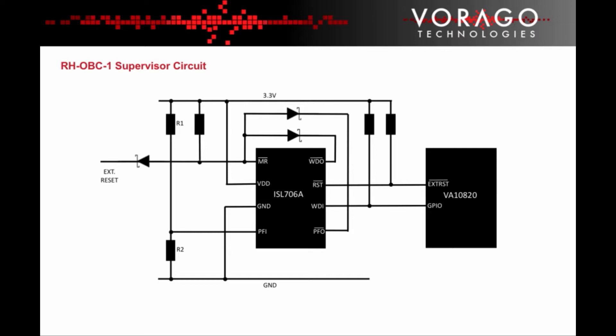There is already a watchdog function implemented on the MCU, so the ISL706A chip acts as an additional watchdog.